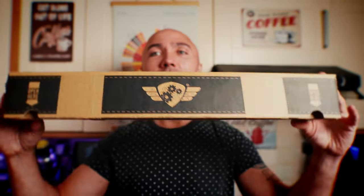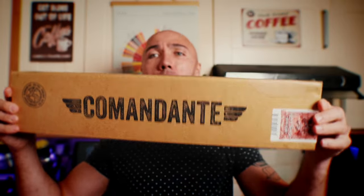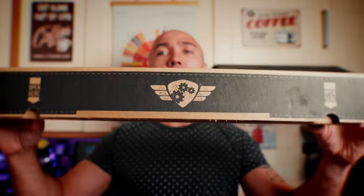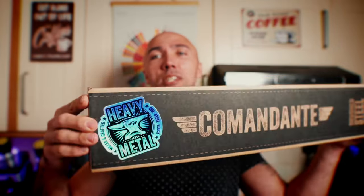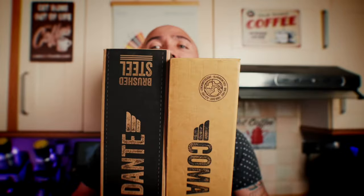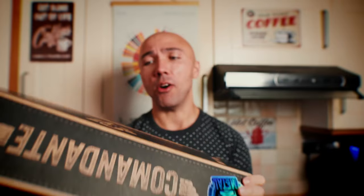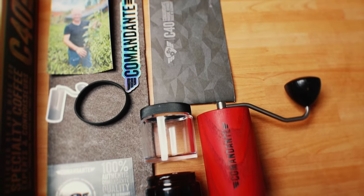So what kind of changes, improvements, and upgrades can we expect? Let's start with the box. The Comandante C40 comes in a ridiculously big box. The Comandante C60, on the other hand, comes in exactly the same size box — just different coloring with a nice colorful sticker. Why do they put a relatively tiny grinder in such a big box?